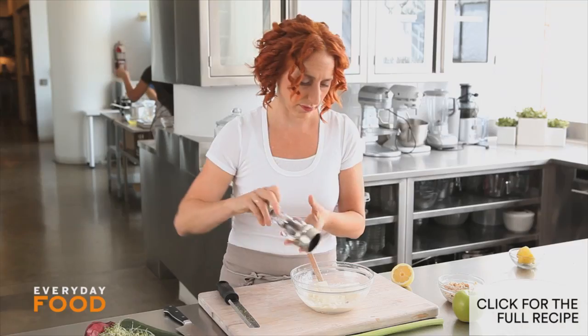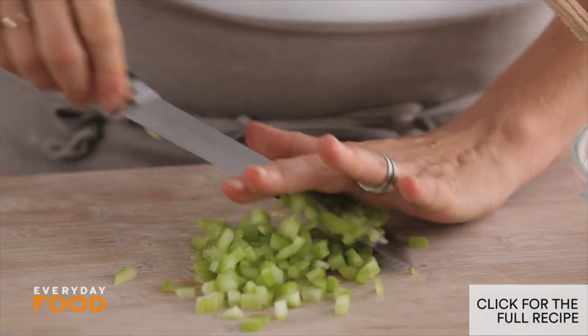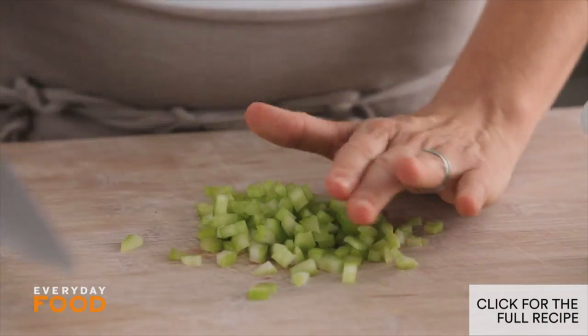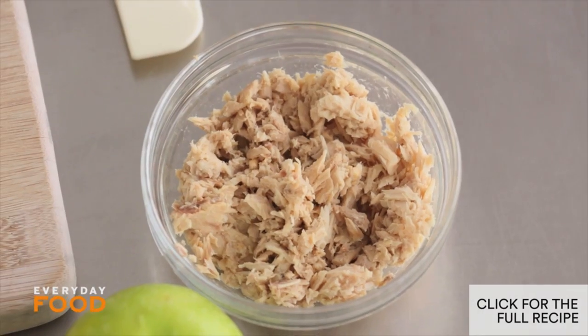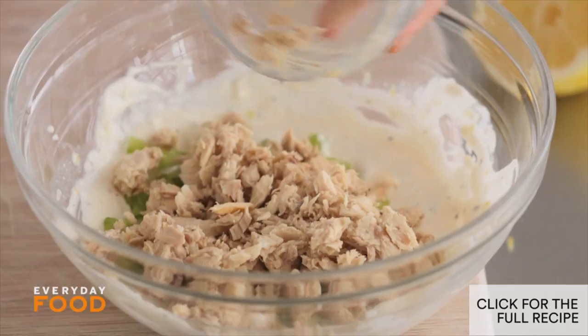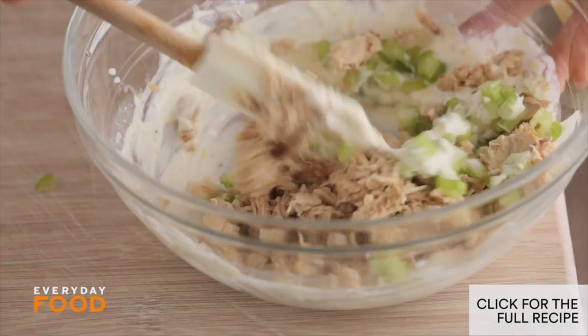Season it with salt and pepper. Then for some nice crunch, add a stalk of celery — that's about half a cup of diced celery. Then add your tuna: one can of water-packed tuna. If you're not concerned about calories, go ahead and use the oil pack. Stir that just a little bit.